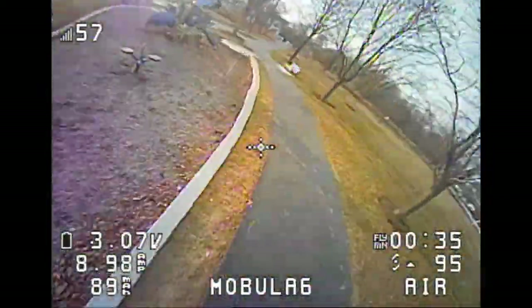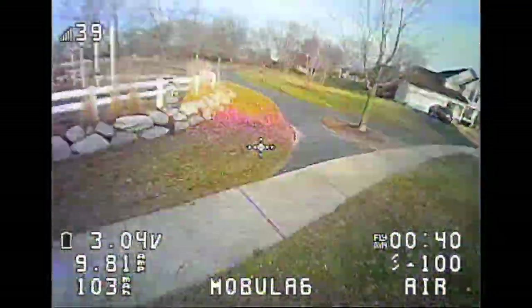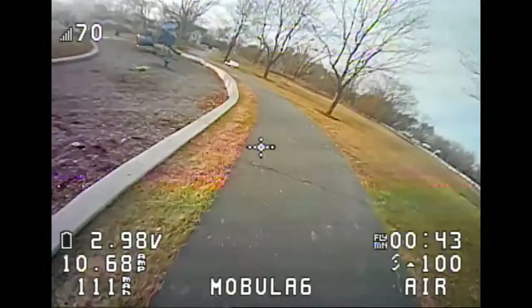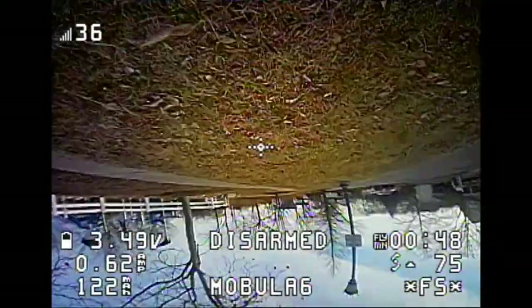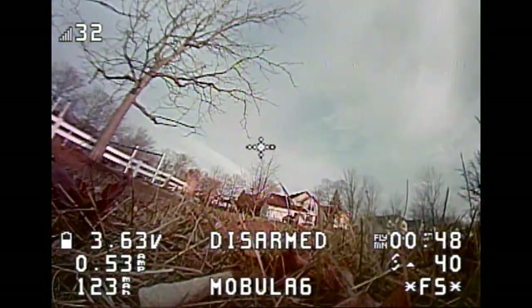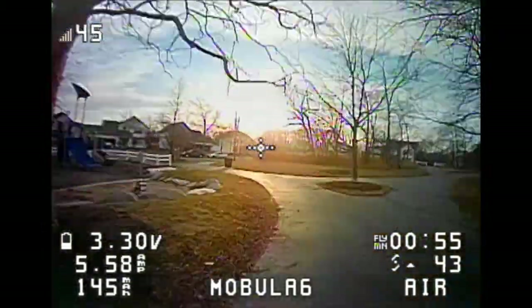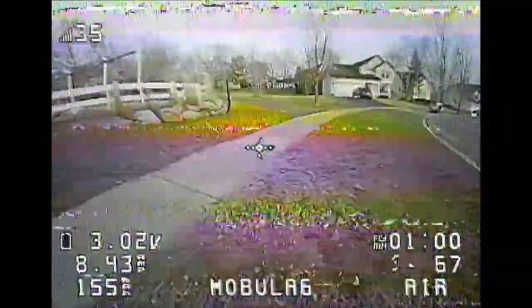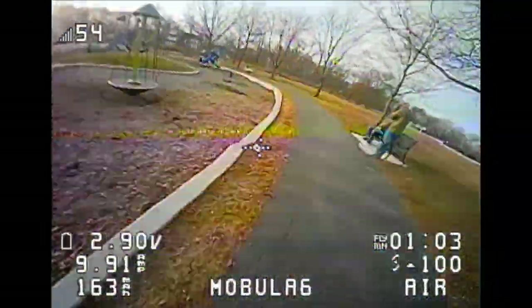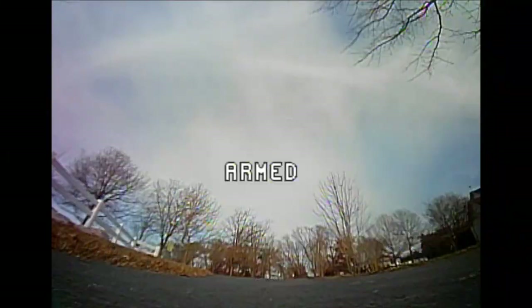I just completed 3 laps that averaged 8 seconds apiece, which is almost 42 miles an hour. Coming up to my next place where it desyncs here at 45 seconds, right about here — and this is the second time on this battery. I'm going to keep flying on the same battery, and then after about another 20 seconds it will desync again at 1 minute and 7 seconds right around this corner. So it's happening pretty consistently.